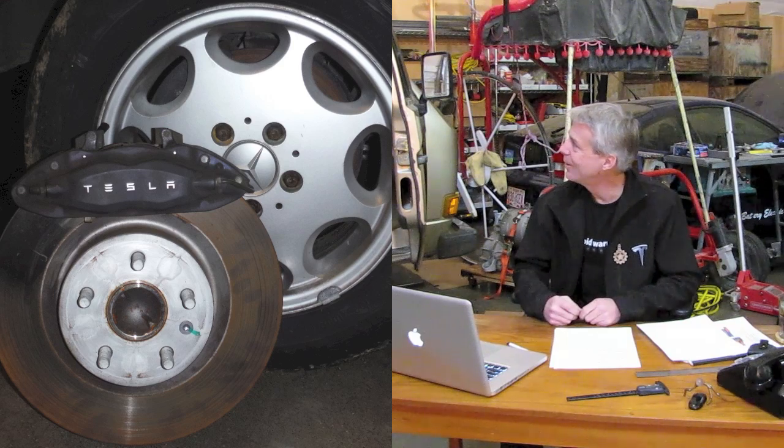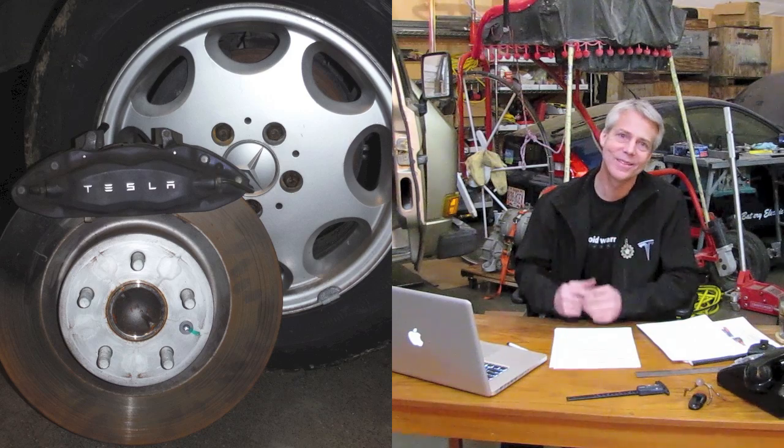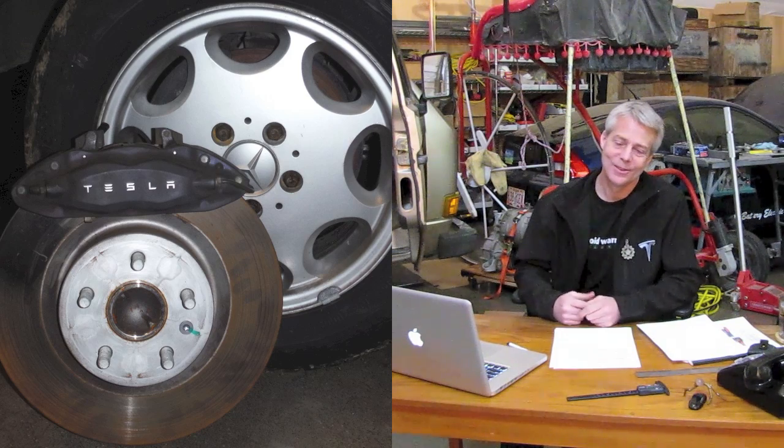The other thing is the brakes. Have you seen the brakes on a Tesla? They are monsters — those big Brembo calipers, the huge ventilated discs. They're almost as big as the wheel on the Vanagon. I had upgraded the Vanagon to South African ventilated disc brakes and I thought they were big, but they're nothing compared to these Tesla brakes. That contributes a lot to safety.